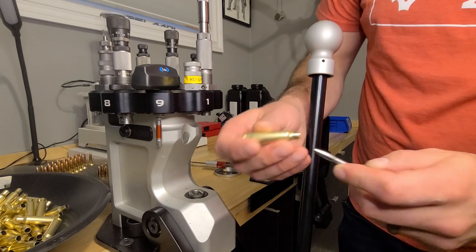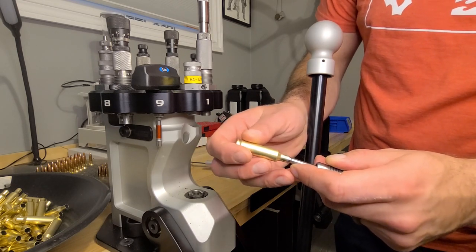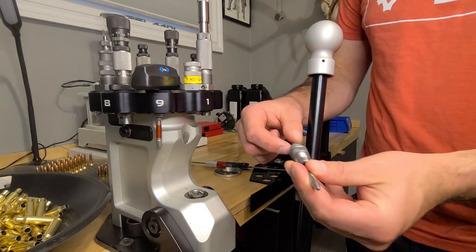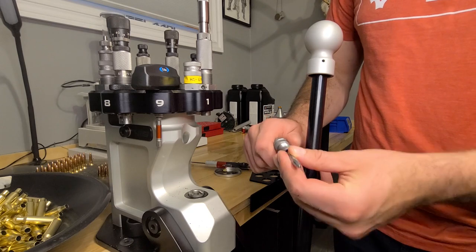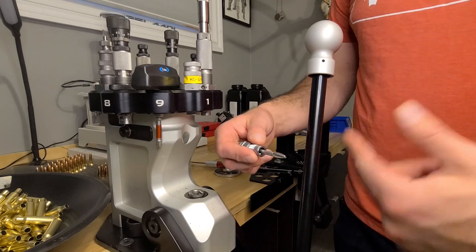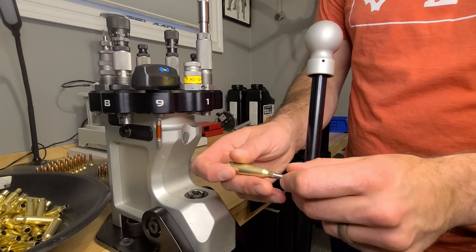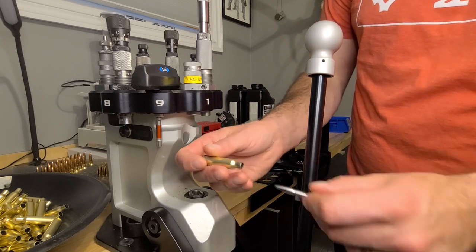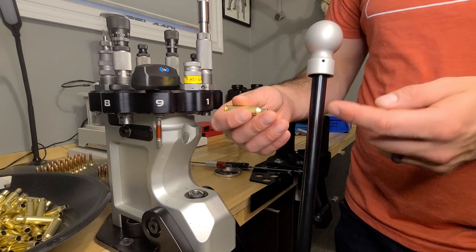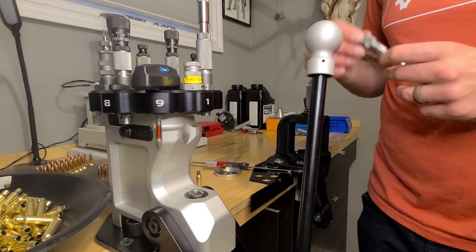What I did is I took the seating stem out, put it up in a drill, and then went at it with sandpaper to bring it down just enough so it effortlessly goes in and out of the case. But if I do have a dinged neck, it will push that out for me somewhat. I feel like it's the best of both worlds — just something I wanted to cover here.